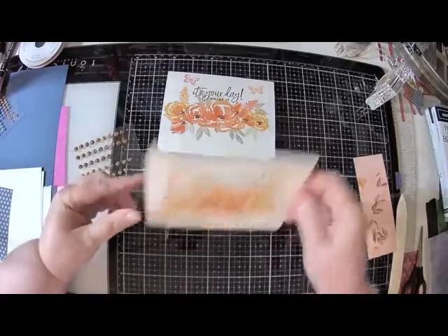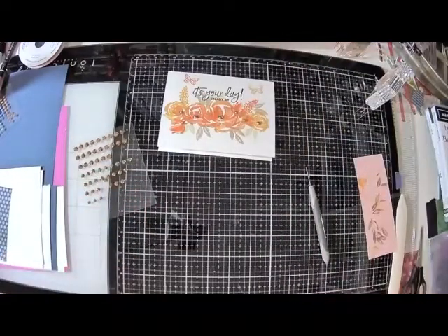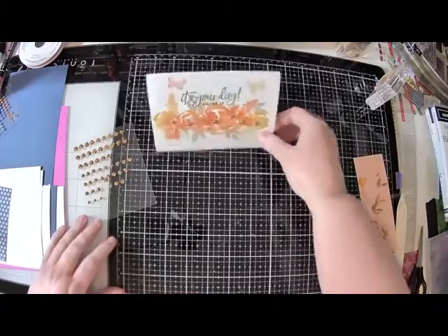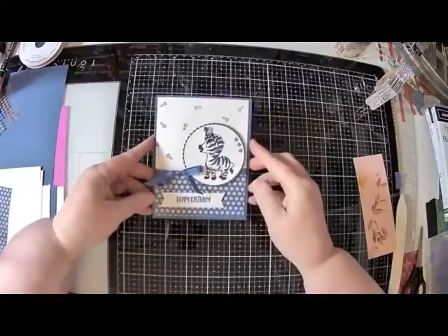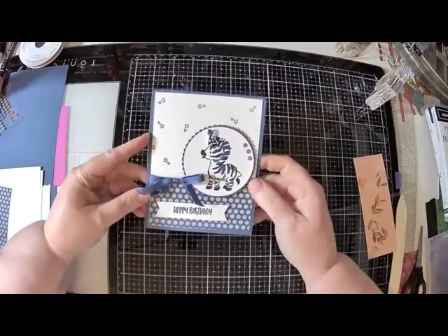I have a message on my own screen - silly iTunes wants to download right now in the middle of my class. No. Let's just tell iTunes no. The second card we are going to make is this fun zebra card. This card is so easy.